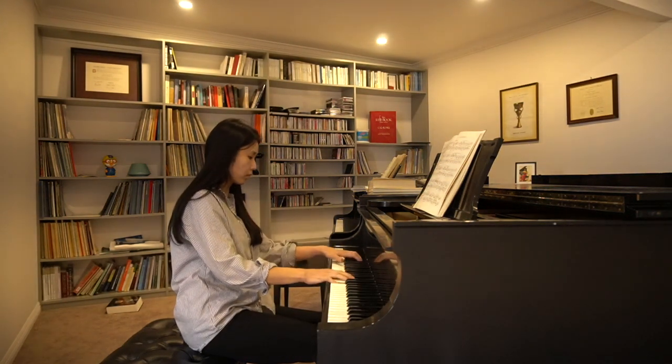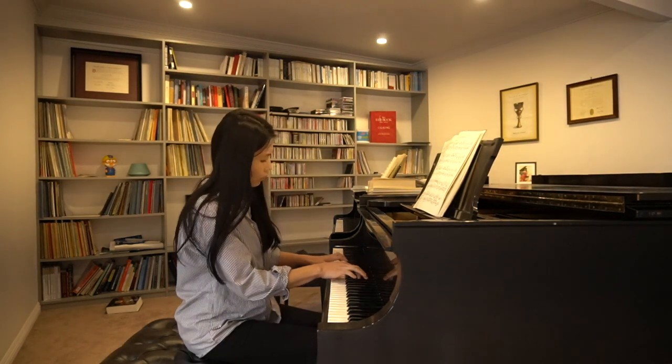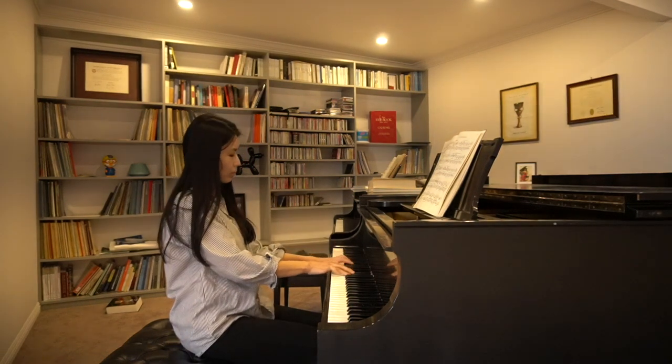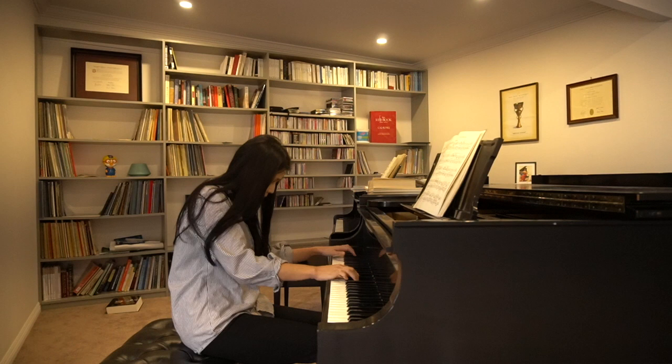Titled intermezzo, this is the second of the six pieces in Brahms's Opus 118. It works beautifully as an encore, and this is what I would play as an encore if I were to do an all-Brahms recital.